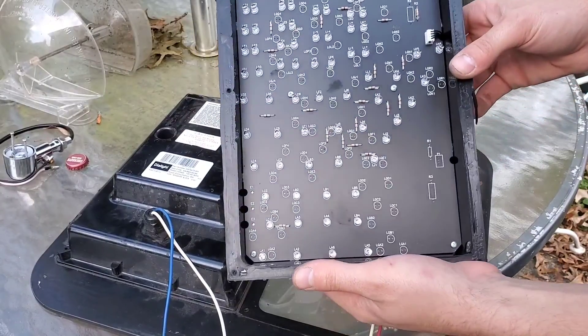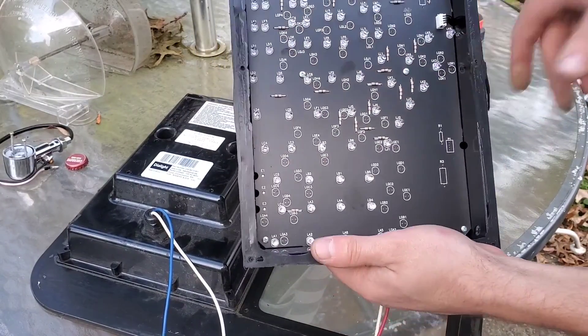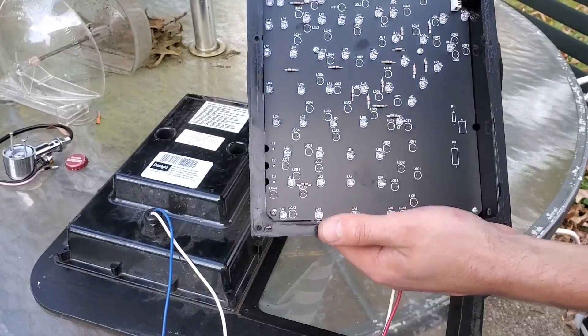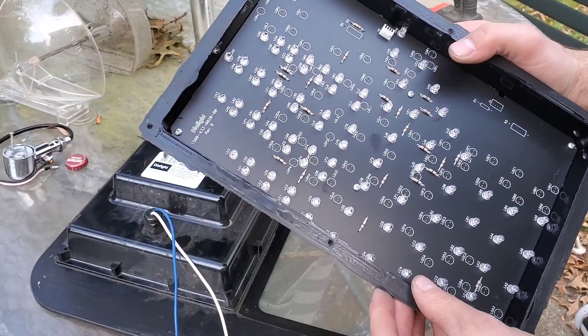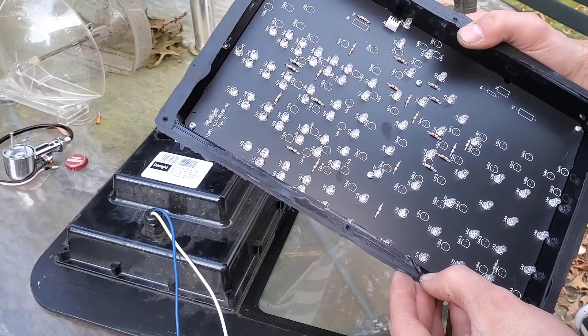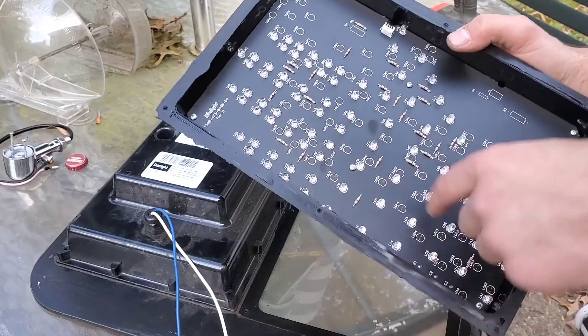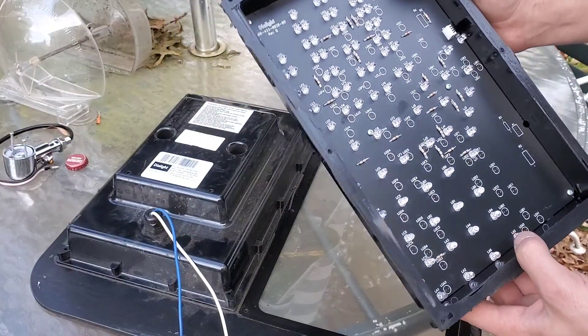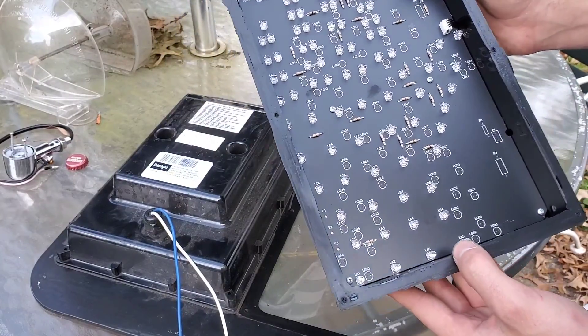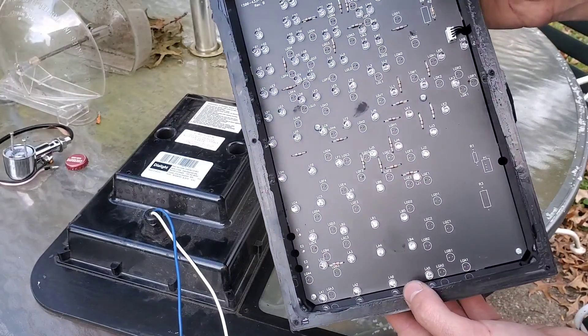There it is, just the circuit board, and it's kind of cool — there's a whole bunch of unpopulated LEDs there. I betcha it's the walk signal, and the hand uses the same circuit board; it just depends on where the LEDs go.